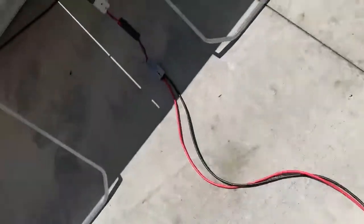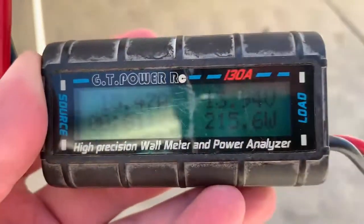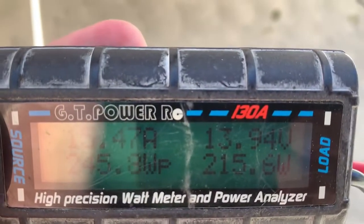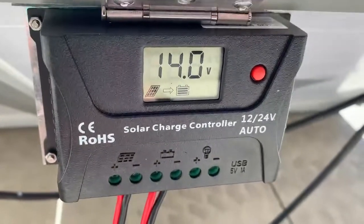Continuing down to the solar controller. Up at the panel we have 13.9 volts, 15 amps, regulator 14 volts.